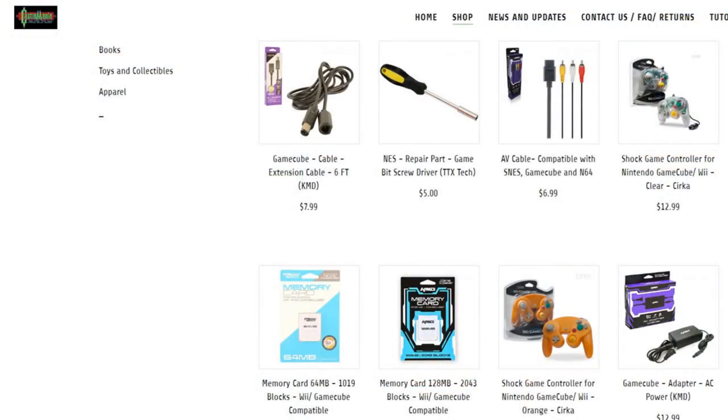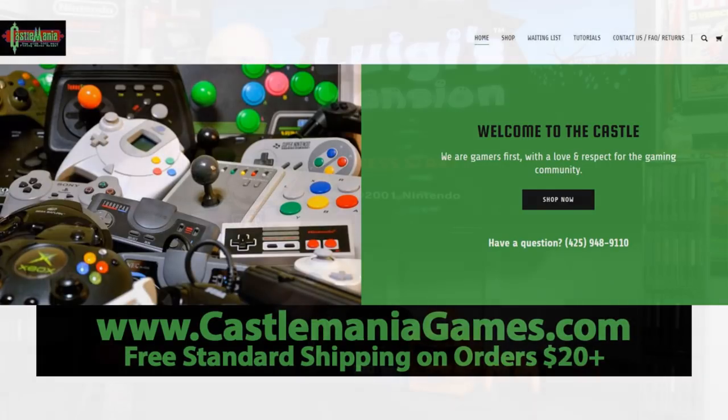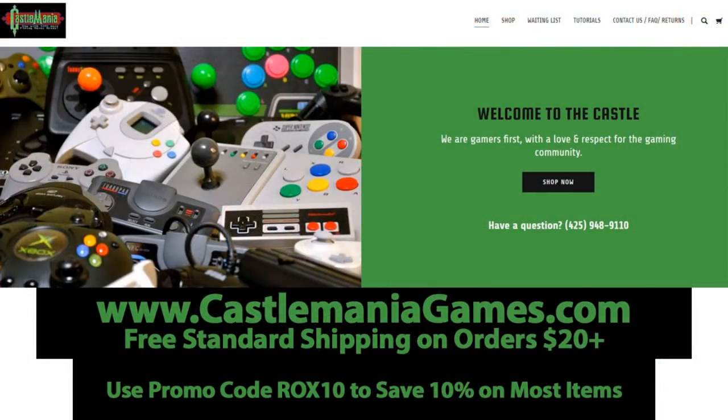I have to thank Ryan over at CastleManiaGames.com — he's the one who sent this into the channel for us to cover. Ryan, thank you so much. As a thank you to all of you watching, Ryan has some cool stuff going on: if you need anything retro-related — replacement controllers, an Eon Gaming GCHD Mark 2, any retro stuff — head over to CastleManiaGames.com. On orders $20 and up you get free standard shipping in the lower 48 states, and on most items you can use promo code ROX10 to save 10% on your order.